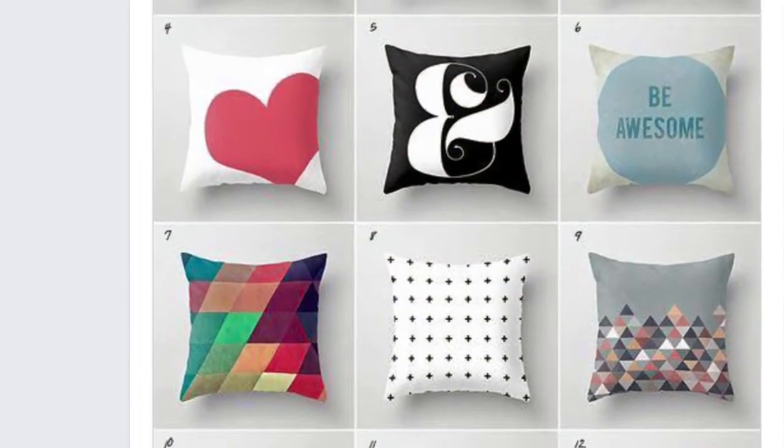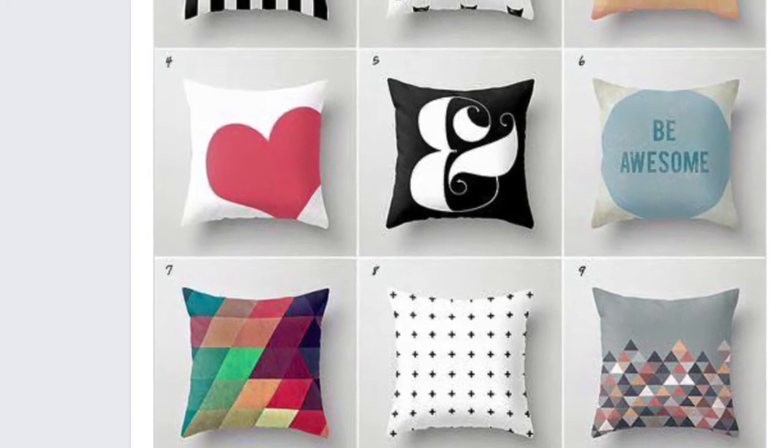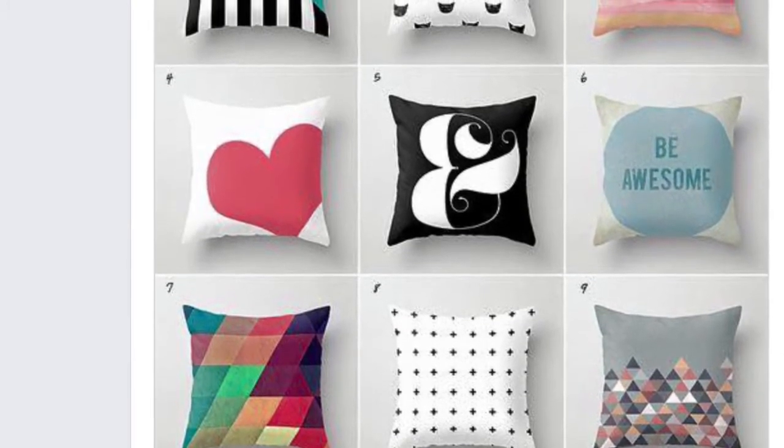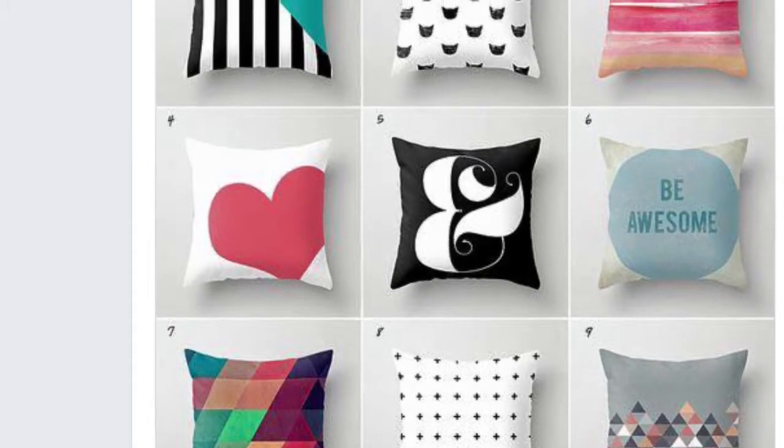Hey guys, it's Teresa here with the Crafty Maven Getaway with Free Flow Wednesday. This is going to be our inspiration board for this week. It is amazing. I love the black and white, the ampersand, the bright colors, the triangles.